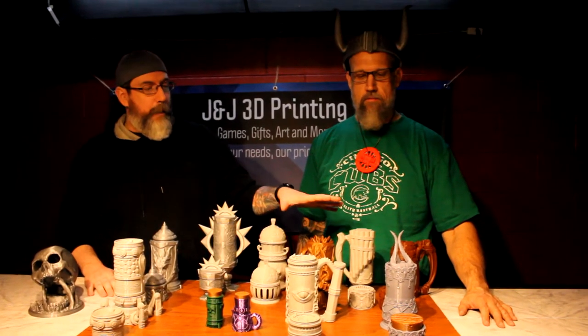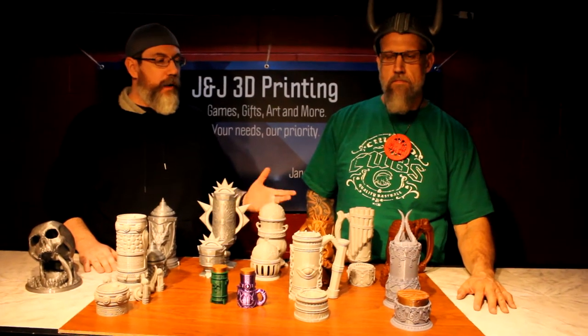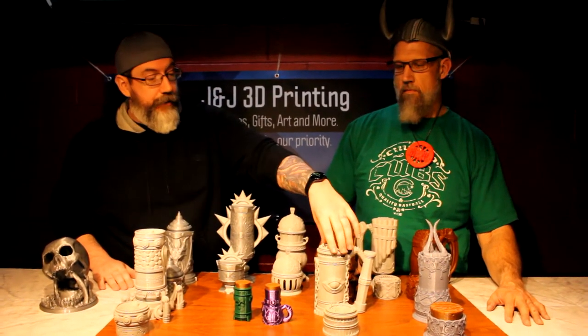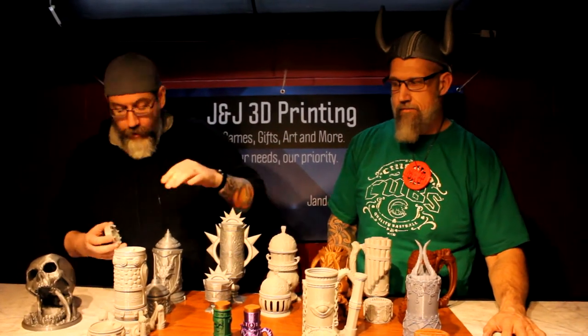These are mugs by a company called Mythic Mugs. They had a Kickstarter about a year ago and designed mugs for 5e D&D, Pathfinder, 3.5 — whatever system you play. The neat thing about them is they're designed to fit a can of your choice, whether it's a soda can, energy drink, or adult beverage. You pop the tops off and slide your can right inside. They hold 12 or 16 ounces and there's a variety of designs.